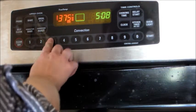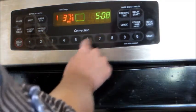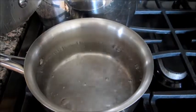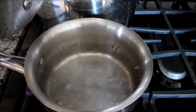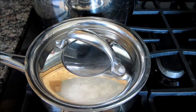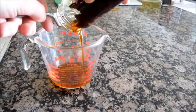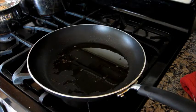Set your oven to 375 degrees. Bring three cups of water to a boil, then cover with the lid and turn off the heat. Drain the oil from the jar. In a pan, heat about two tablespoons of oil.